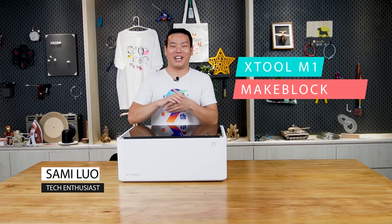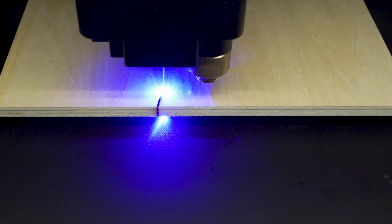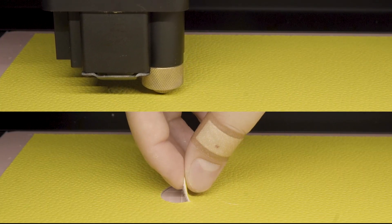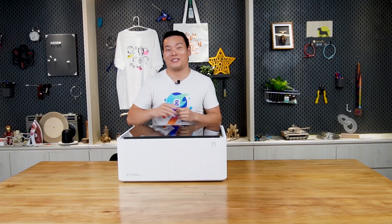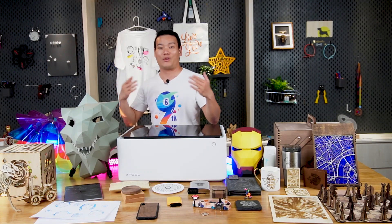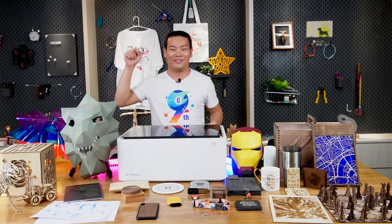Hey, what's up, Sammy here. This is the X2M1 from MakeBlock. It's not only for laser cutting but also for blade cutting. I've been with it for some days and tried tremendous things you can think of. So how is it, and what's new about it compared to the laser engravers I've reviewed before? Let's dive into it.